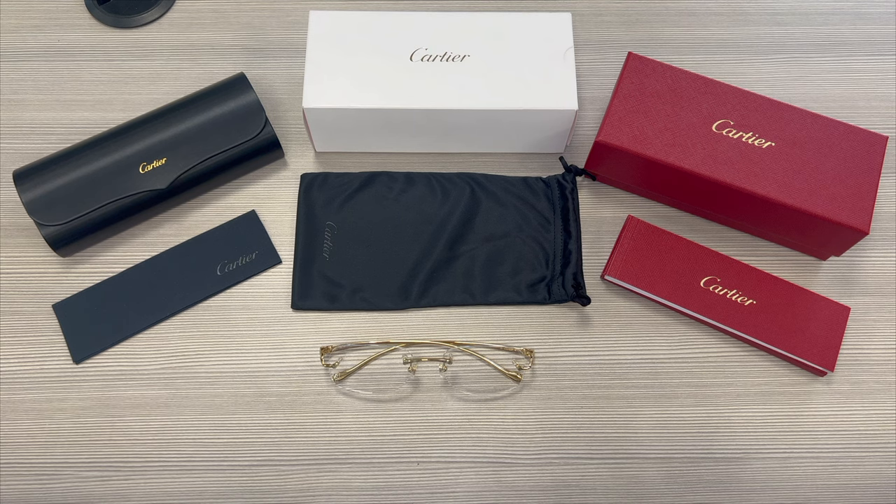Thank you for watching, and if you're interested in checking out these frames or any other frames, head over to the link in the description and check out iSpecs.com, and have a joyful day!